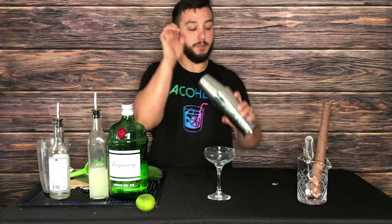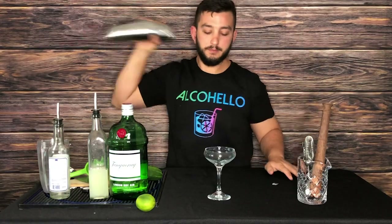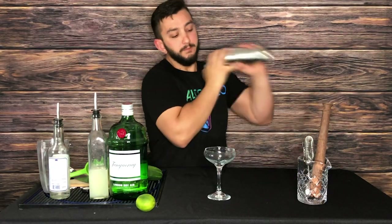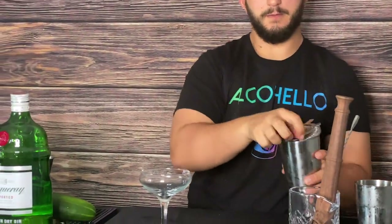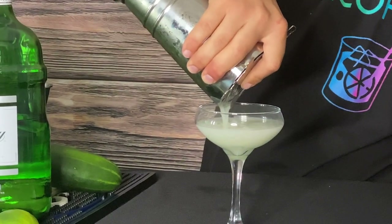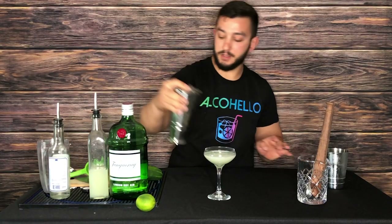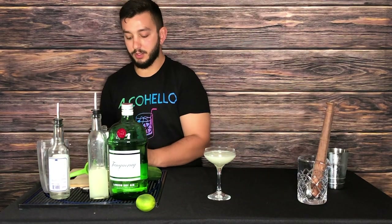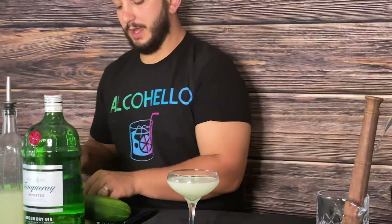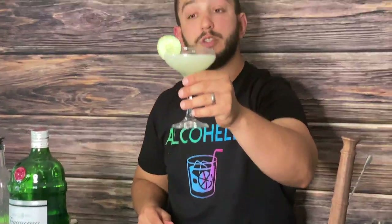Then go ahead and give this a quick shake. This is going to be served up in a martini or a coupe glass, but if you're at home quarantining, do whatever you can. You might want to double strain this if you have it; if not, just give it a tight squeeze and a good strain. There you have it — a light, refreshing cucumber gin drink, perfect for the springtime.